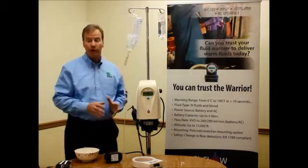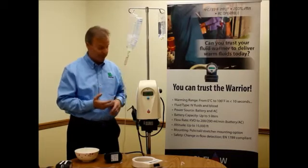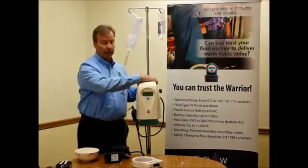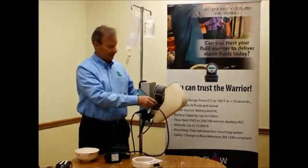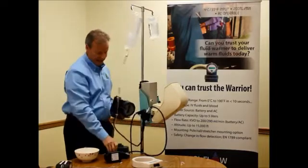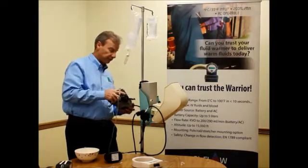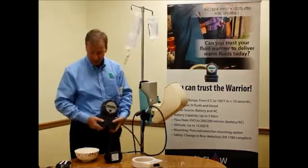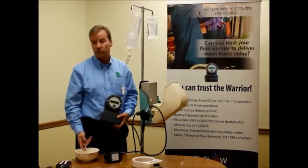That is the Warrior AC unit for the operating room. What's nice about our system is it's modular, portable, and has battery operation. I can open up the Warrior system to access the portable Warrior device itself, take it off, and connect it to a battery. On one battery charge, it will deliver 3 to 5 liters of fluid, and we're still delivering fluids at 38 degrees — allowing transfer to the PACU or to the ICU.